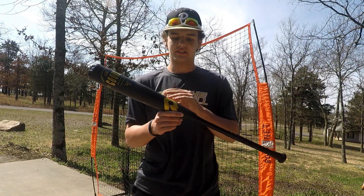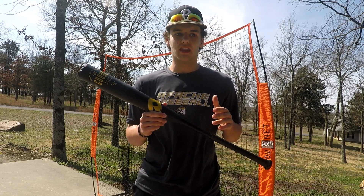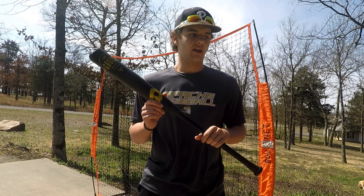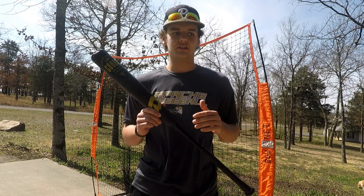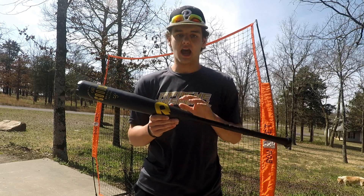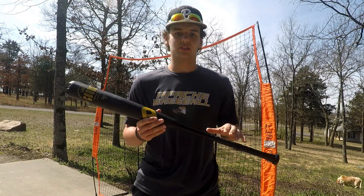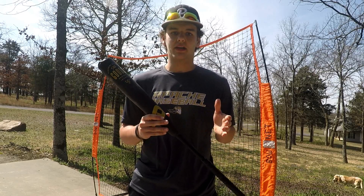So this is The Goods by DeMarini, and it is their new top-of-the-line hybrid BBCOR bat. If you've been watching the College World Series, you have seen a ton of guys use this bat. It's a nice hybrid two-piece design, super end-loaded and super stiff, to make sure to get all the power into the baseball that you need.